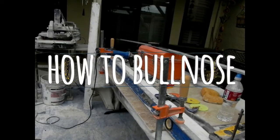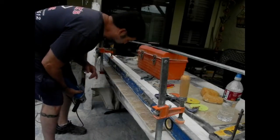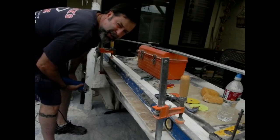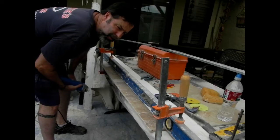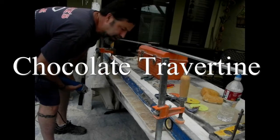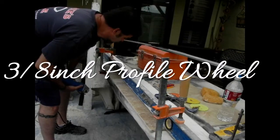I'm going to show you how to bullnose all this stuff real quick. We're using travertine tile — it's called chocolate travertine, 3x6. You can get it in 12x12, 18x18, 6x6. We're doing the subway design, so I just want to show you how I do this.